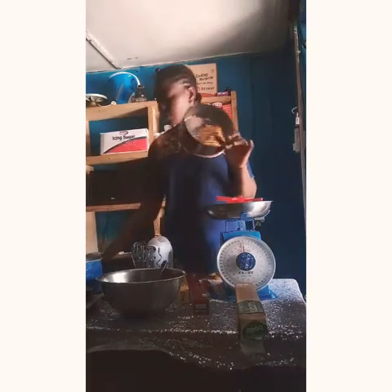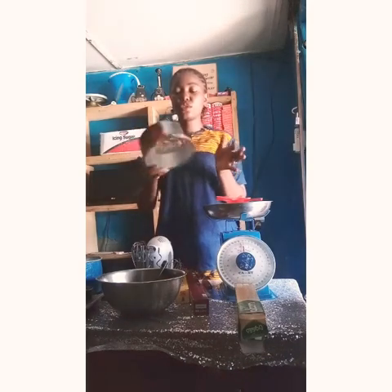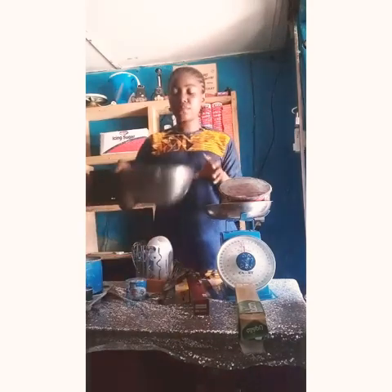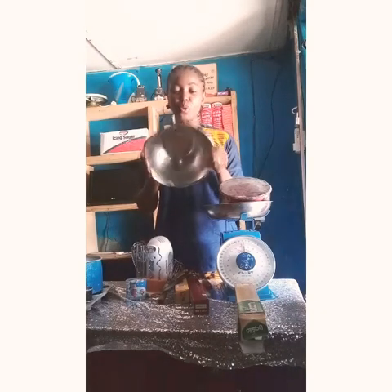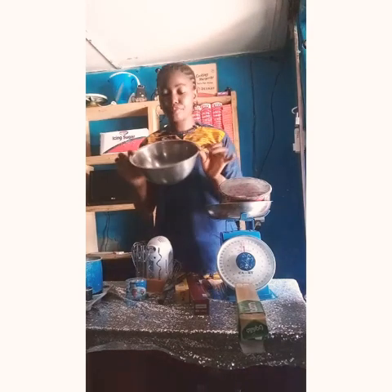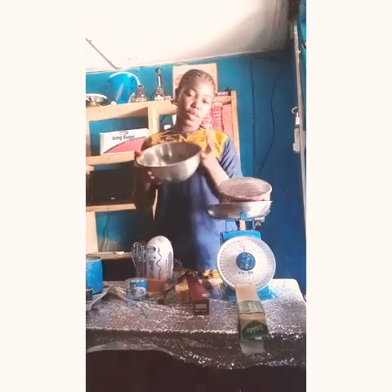The next baking tool you will need is a sieve. You need a sieve to sift out your flour while baking. The next baking tool you will need is a mixing bowl. You need this mixing bowl to mix your batter, your cakes, your cookies. As a beginner, you need a mixing bowl — either the aluminium bowl or the glass bowl.